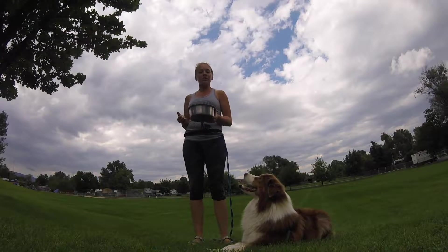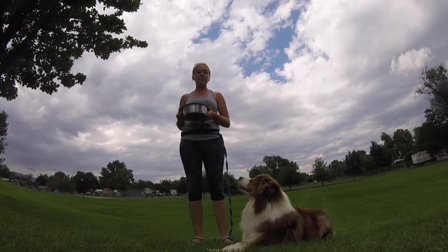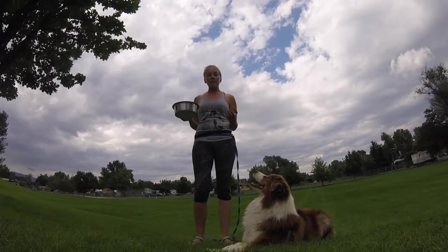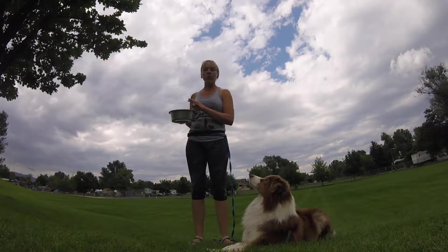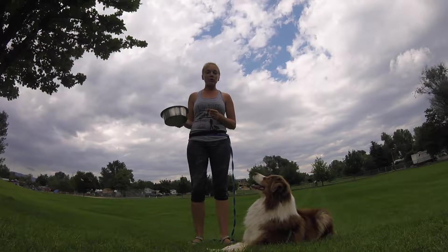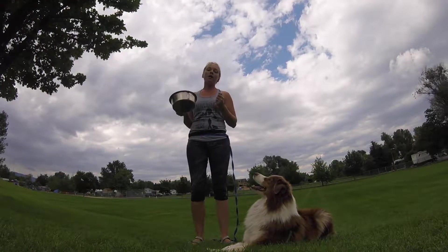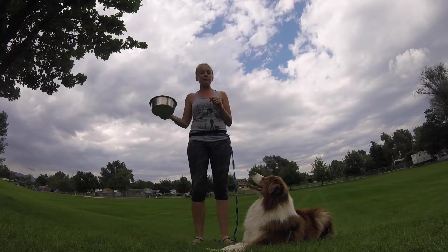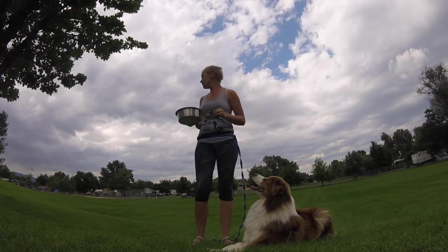This next exercise is a really important component of self-control with your dogs — teaching them to wait patiently for food when it's being offered to them in a bowl. You can also apply this same concept to a toy in your hand so that they're not lunging and jumping up to get it, teaching them to wait patiently as you give it to them.